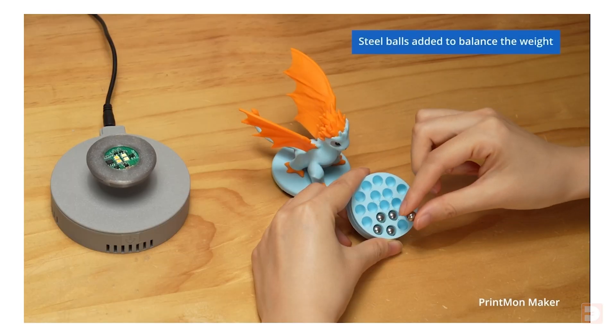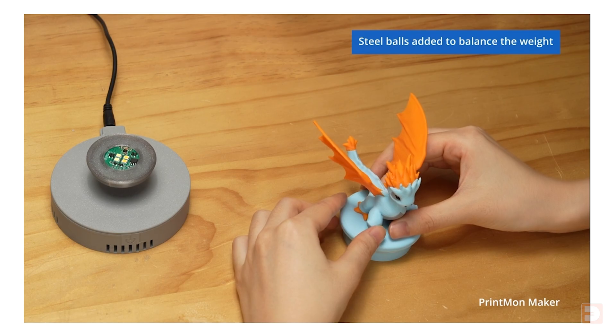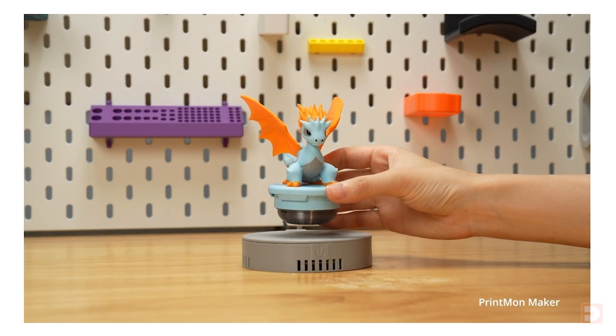With 3D printing the sky really is the limit, and with a little bit of designing you can have pretty much anything levitate. One thing worth noting is that the levitating object needs to be properly balanced, and the center of gravity needs to be positioned right in the center of that levitating module. To get around this, Bamboo Labs has suggested that you can use their steel balls to integrate into the base of the model so you can balance it appropriately.